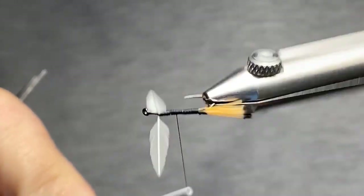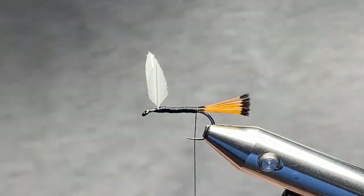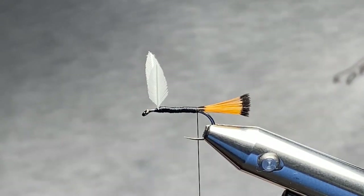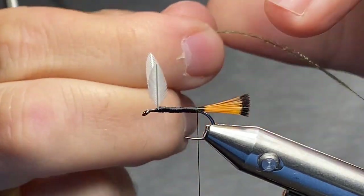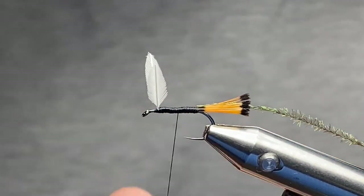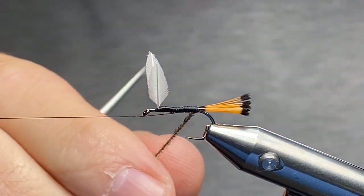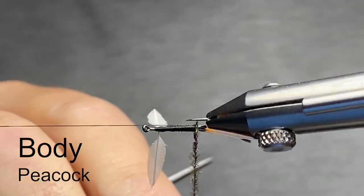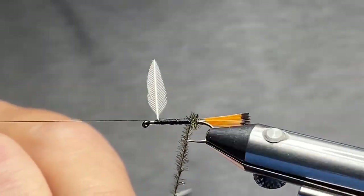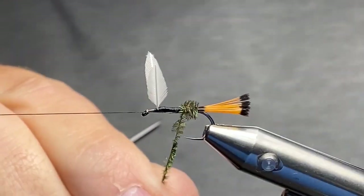I'm just going to smooth out this body just a smidge with my Norvice. These are available at the shop, and if you'd like to place an order — due to COVID-19 I am furloughed — the owners are going in and fulfilling those orders. If you're watching this after the quarantine, give us a shout. I've tied in some peacock here and I'm going to easily wrap up the back part of this body, watching that hook point. As I mentioned earlier, this fly was first tied in New York City back in the 1800s — New York looked a lot different back then, some really amazing wildlife habitat. If you go south toward Pennsylvania, there's the West Branch of the Delaware River, which is a fantastic fishery — I had a chance to fish that last June.